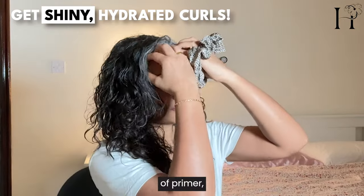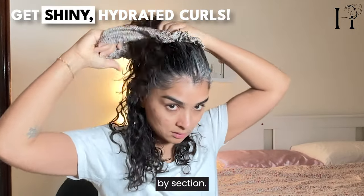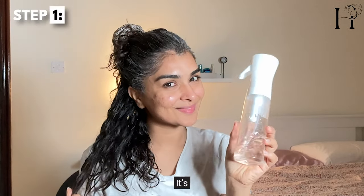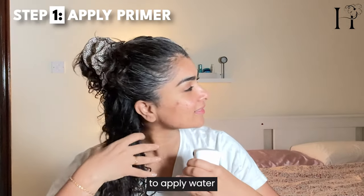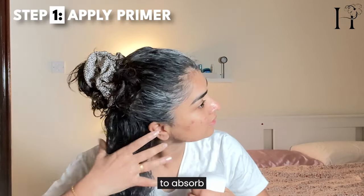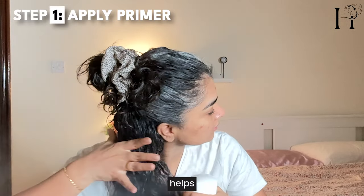I'll apply these products in the order of primer, mousse, and high-definition gel, section by section. I start with the Trellux primer. It's crucial to apply water before these products.